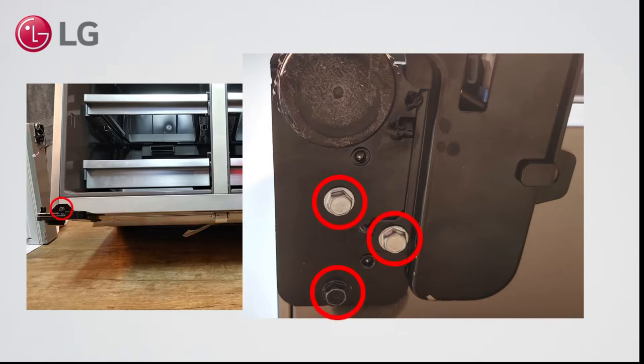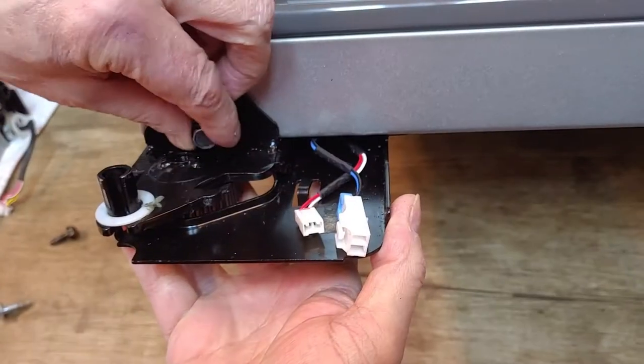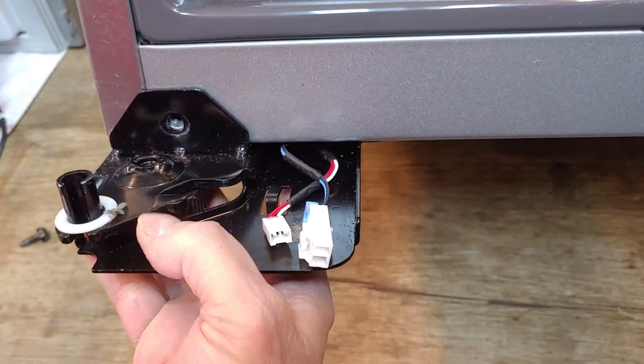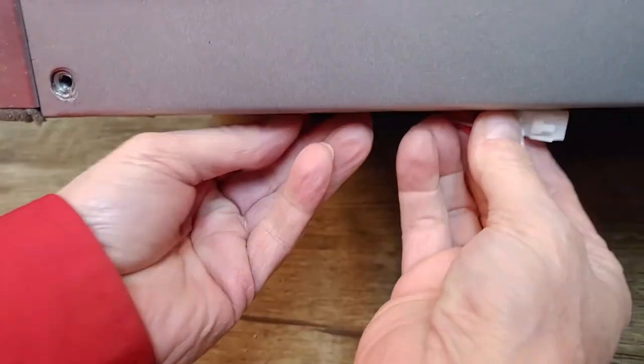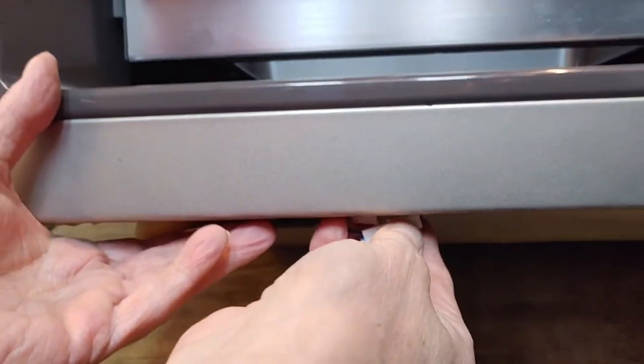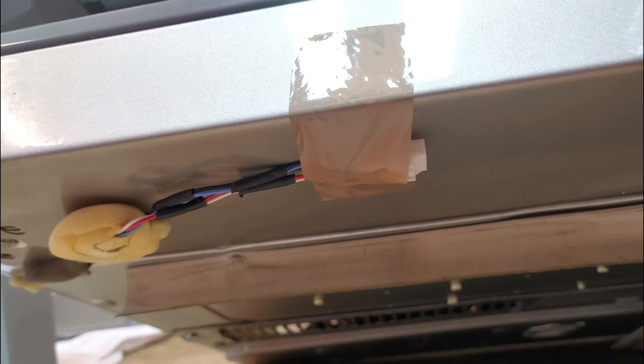Remove four bolts on each side — three on the bottom and one on the front. Before transporting the appliance, tape the wires to the bottom to prevent damage.